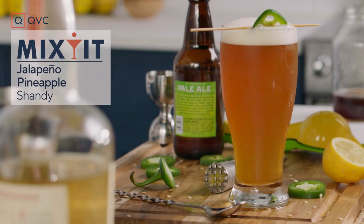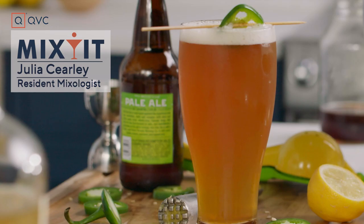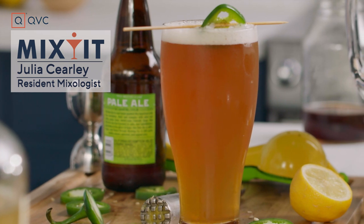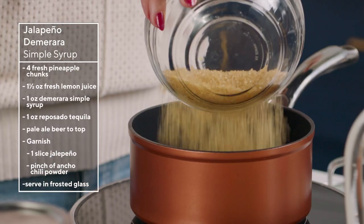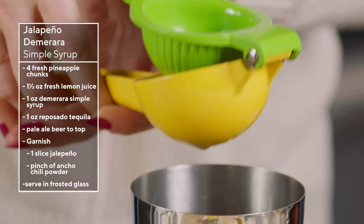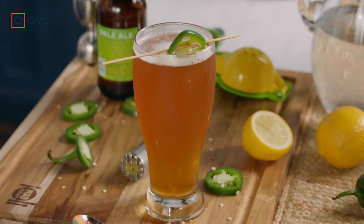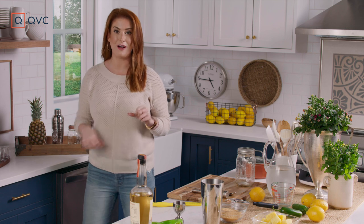This is a tailgating football edition, meaning we are reaching for that beer. We're going to spice our beer up. We're going to make a homemade jalapeño simple syrup, fresh pineapple, a little bit of lemon, a little ancho chili powder on top. I just make the drinks — I don't know what to call them, that's what you're for. Leave your ideas in the comments below for what you think this cocktail should be called.